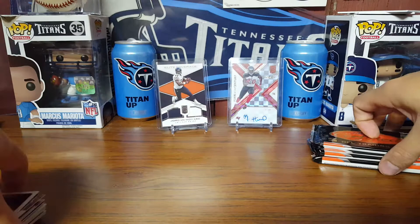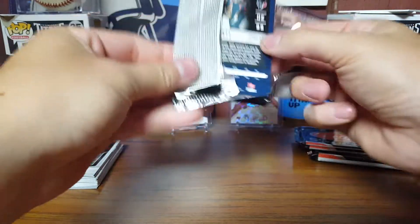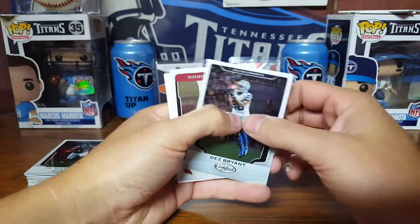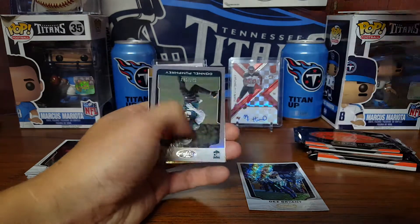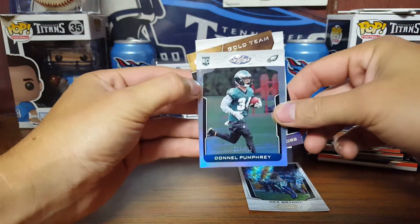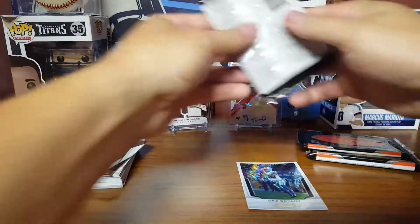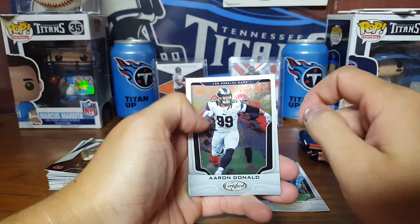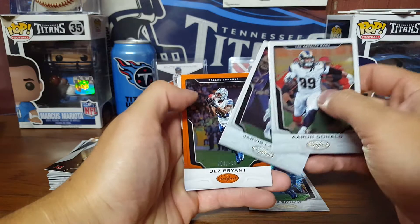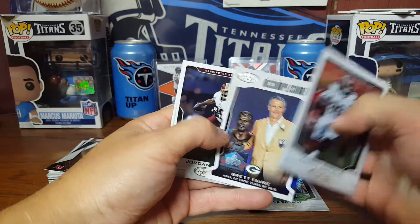Nothing else to worry about once we get our hits — got a couple low-numbered cards though. I can't even open these packs anymore since I'm not used to it. Got the Hansen Reddick out of 99. Another dummy — Daniel Pump Free out of 99. John Ross and JJ Watt. This is a super skinny pack. Got an Aaron Donald. Jarvis Landry, Dez Bryant out of 99. A sweet Brett Favre Hall of Fame Accomplishment.